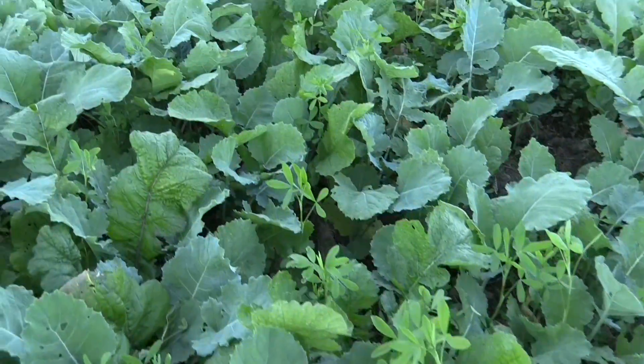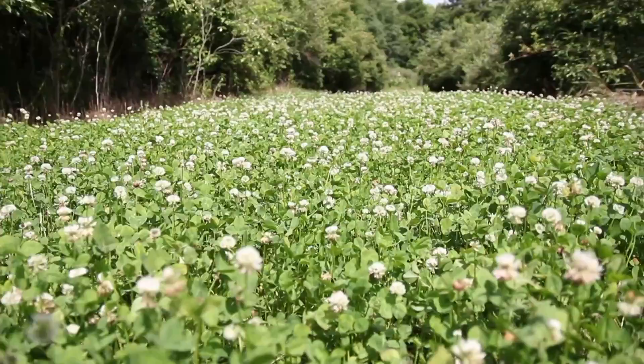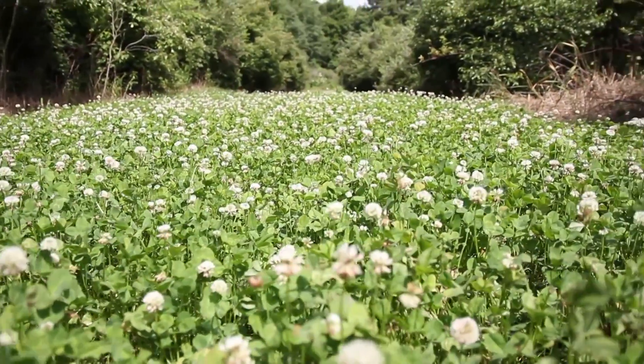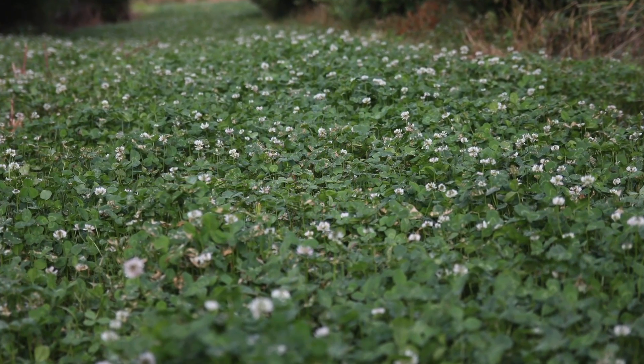Hello and welcome to Whitetail Institute Food Plot TV. When it comes to food plot success, there are some things that you can control better than others. And of all those things that you can control, nothing offers the benefit of having your soil tested by a qualified soil testing laboratory anytime you're even considering spreading lime and fertilizer.